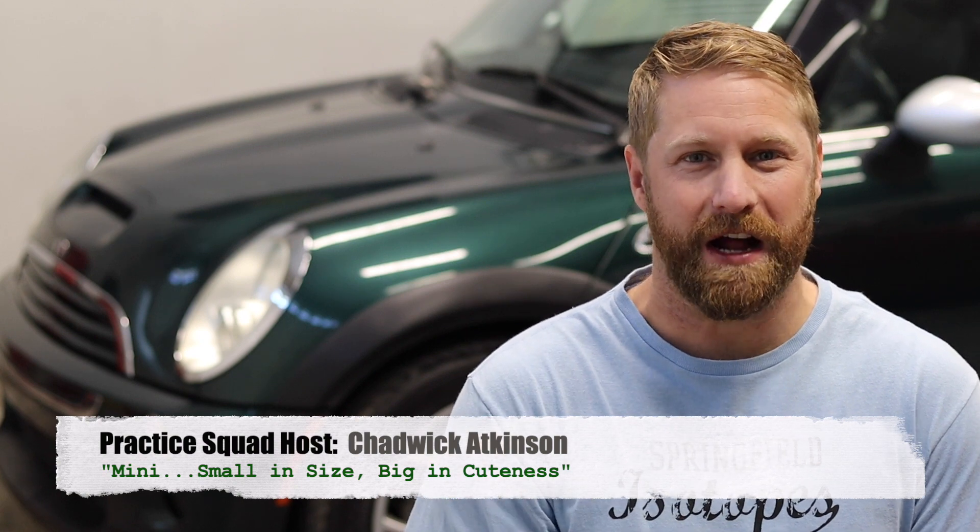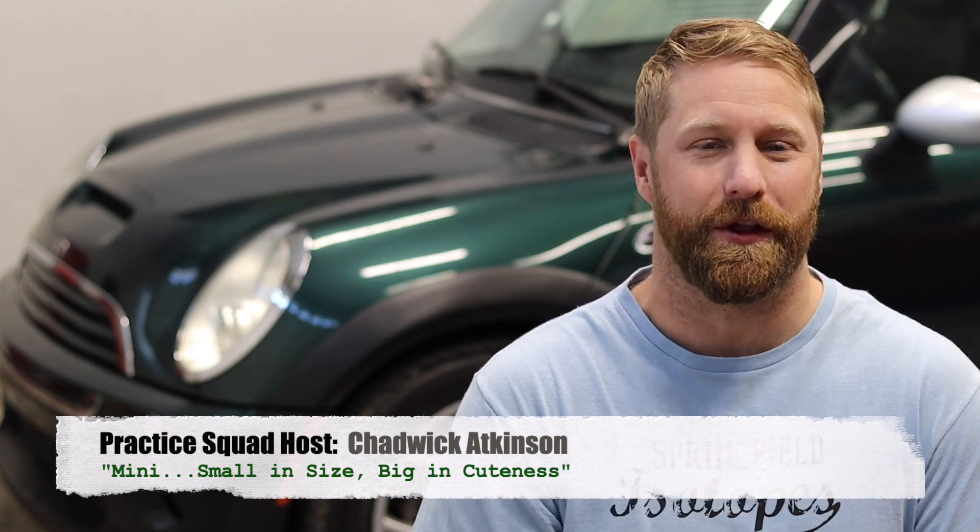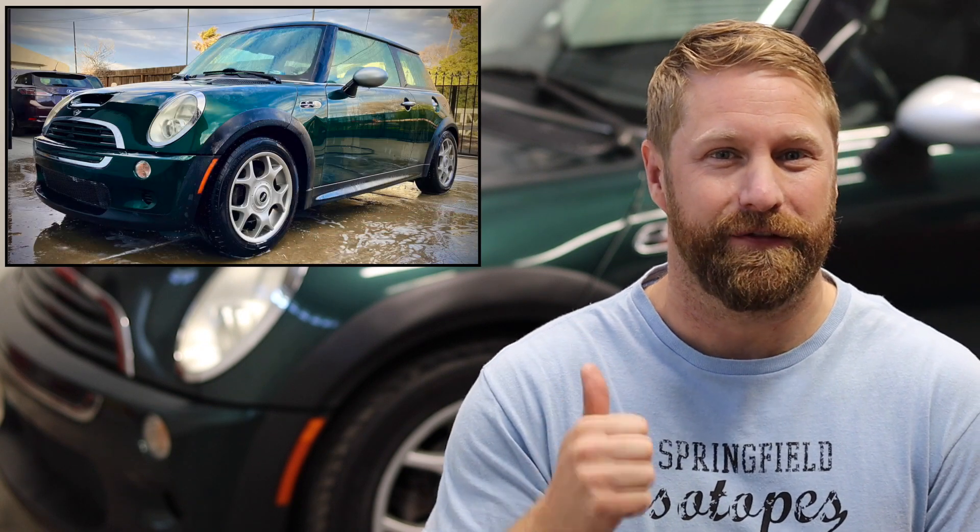Welcome back to the Auto Obsessive Garage. Chadwick with you again for another installment of Project Mini Green Bean — that's our 2005 Mini Cooper S. On today's episode, it's all about the cosmetics. We're being superficial as hell, and we just want to make our Mini Cooper S look as good as it drives.